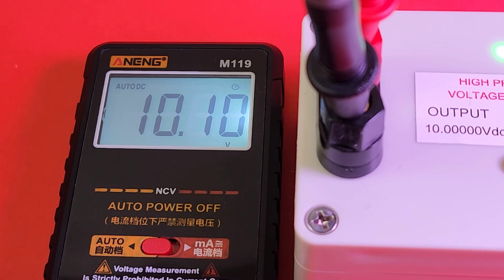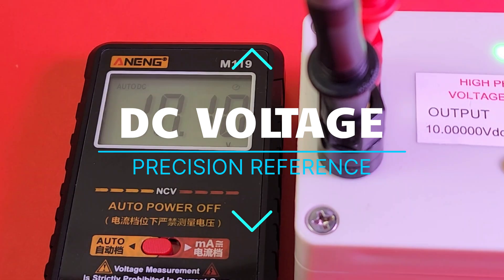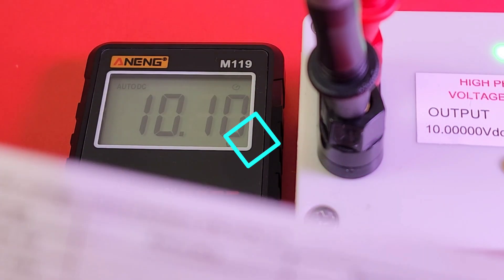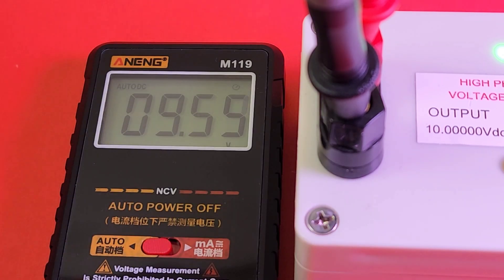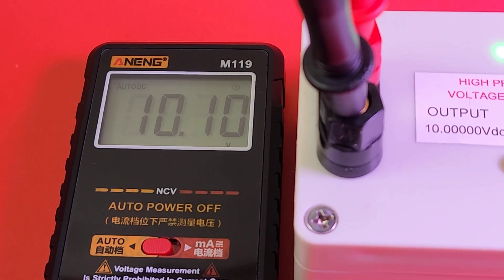Looking for 10.00 volts - coming in at 10.10. According to the specs, this is plus or minus five digits and 0.3%. So we're a tad off, Anning.